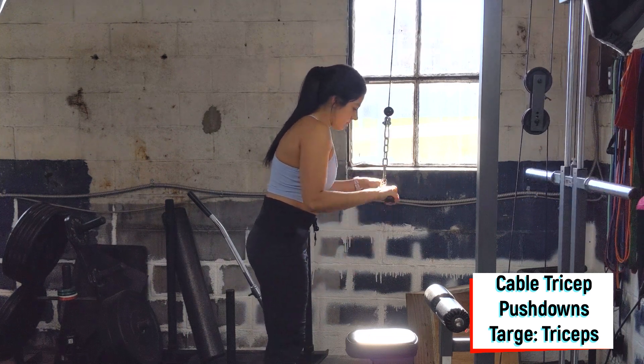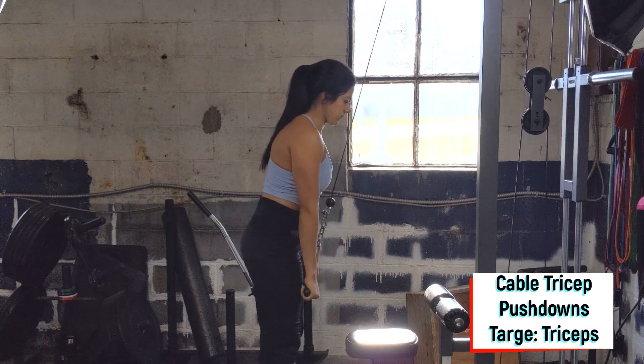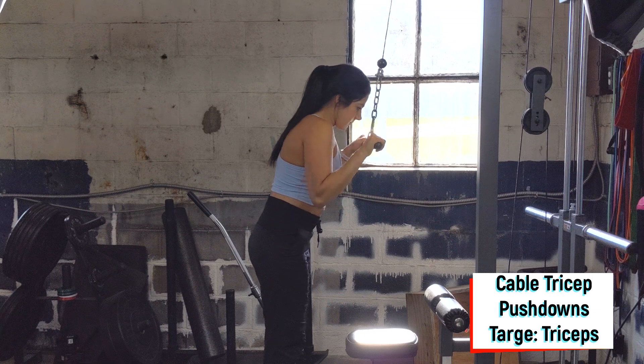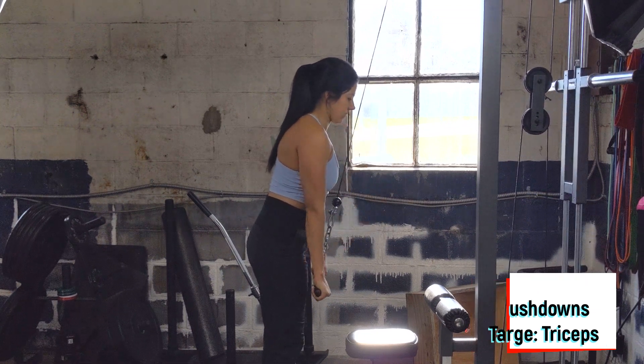You're going to press down to a full extension in the arms, squeezing the triceps, slowly bend the arms back up for a full range of motion, and press back down from there. Focus on only using the triceps to press the bar down.